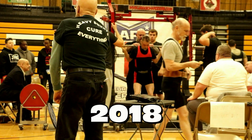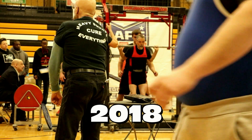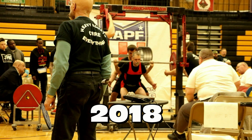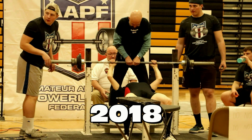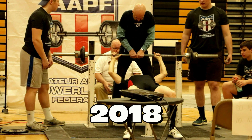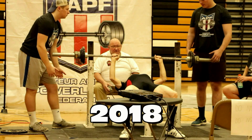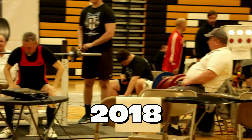Thomas March. Here we go, Thomas March, our first lifter — hope it was 93 pounds. Josh is on deck, Michael in the hole. And that's a good lift.